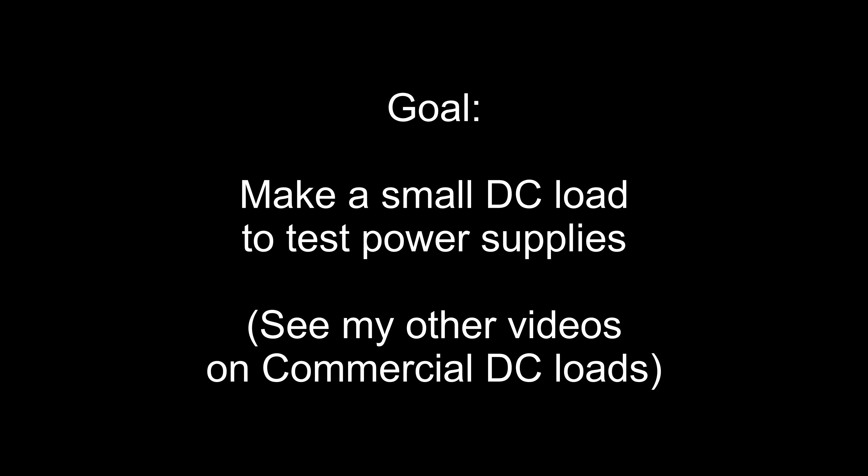In this video let's make a small DC load. We've got quite a few videos on our channel of professional commercial DC loads you can buy at various price points and performance levels. If you dig through the channel you can find evaluations of various units. In this video we're going to make our own load — it'll be fairly simple and probably pretty practical.